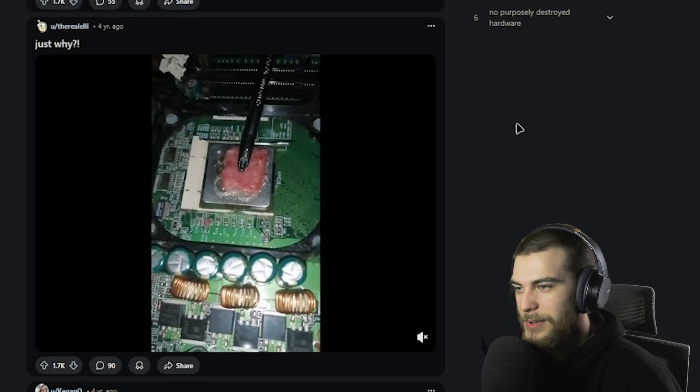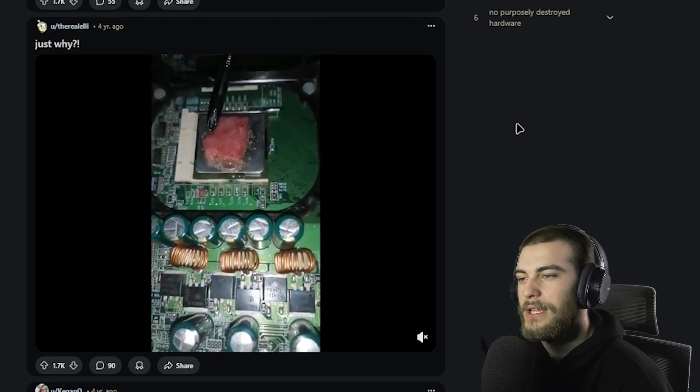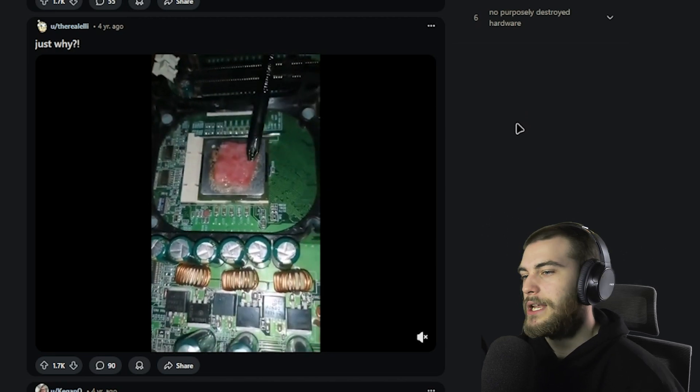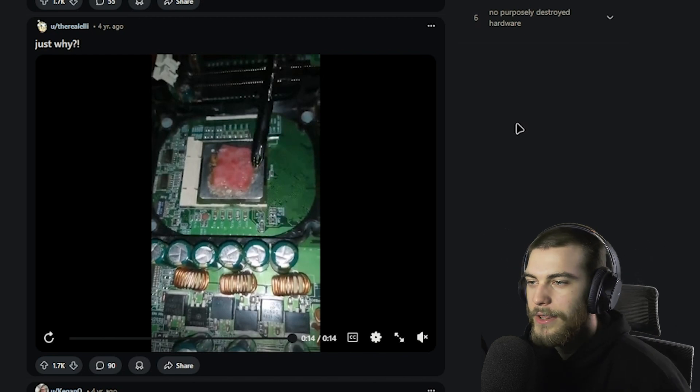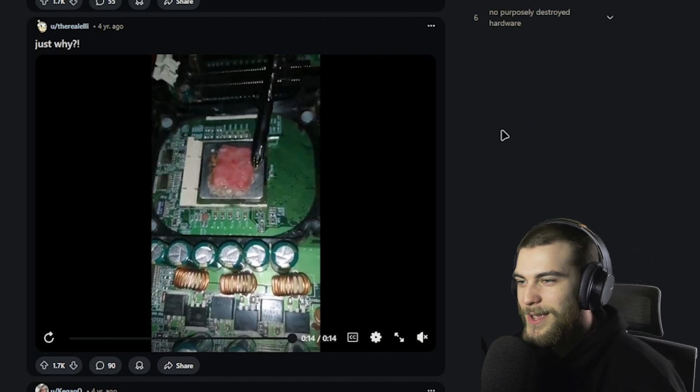We're making some nice bacon on a CPU. This is how real gamers cook their food — there's no other way to cook it. Simply pop your cooler off, clean off your CPU, little olive oil on there — no, just start cooking, whipping up some gourmet stuff on your computer CPU.